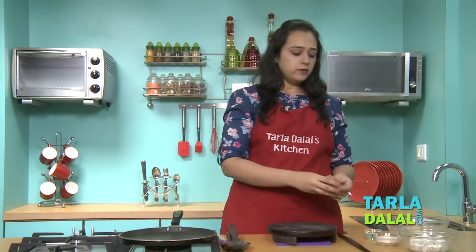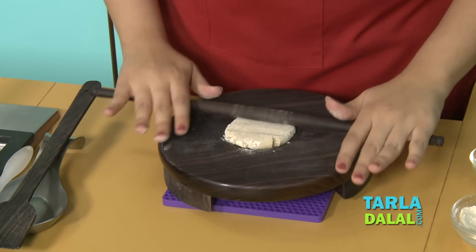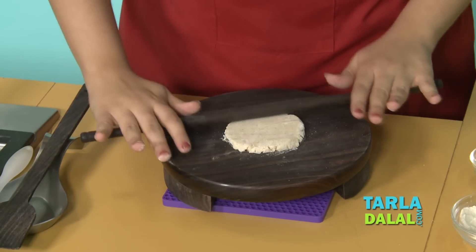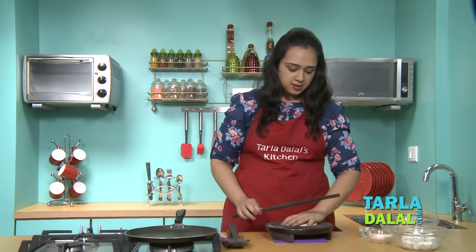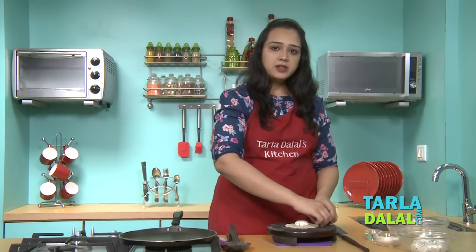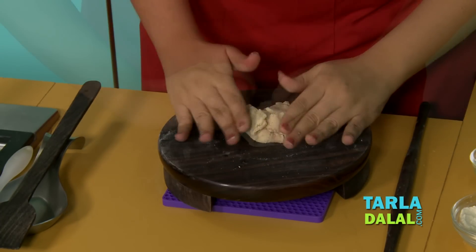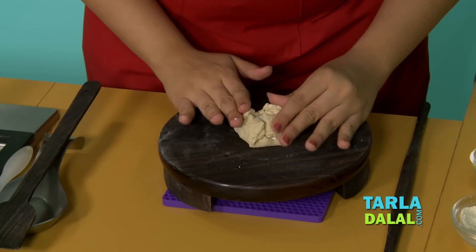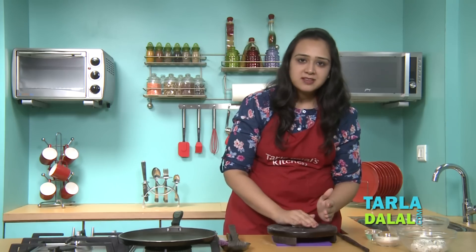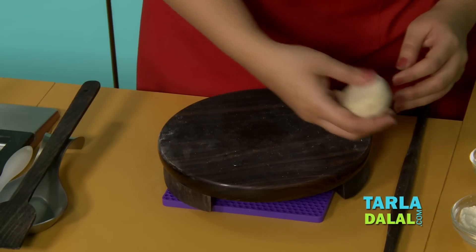First we will take a portion of the dough and start rolling it using enough rajgira flour. Do the rolling using a very light hand because it may start breaking. Roll it into a 3 inch diameter circle so that there is enough space for putting the stuffing. Rajgira is a little difficult to roll, so now slightly even it out with your hand. You need a lot of practice to make this.